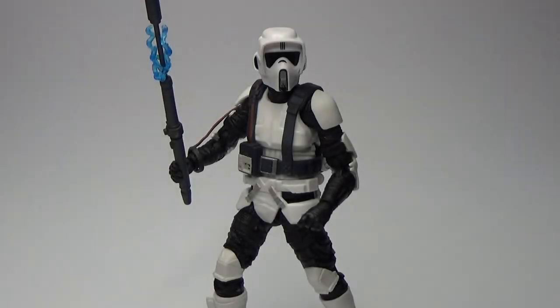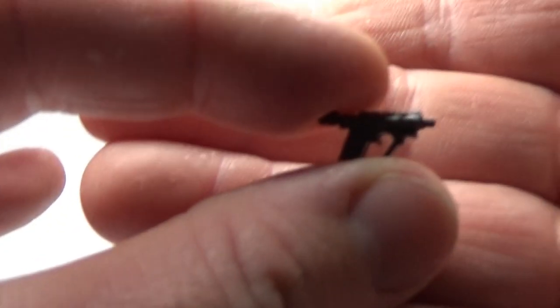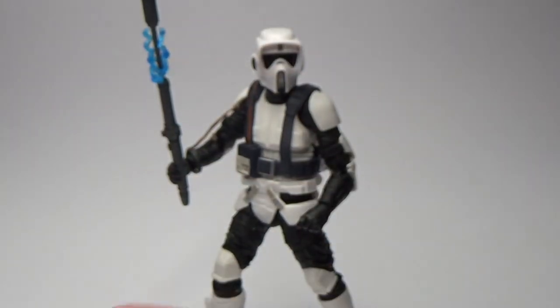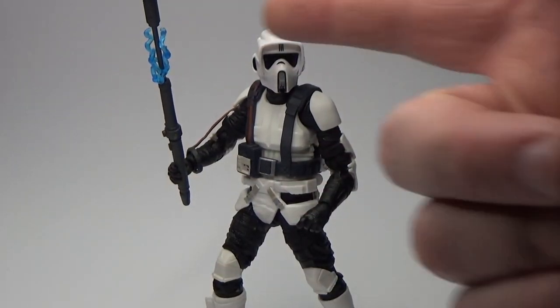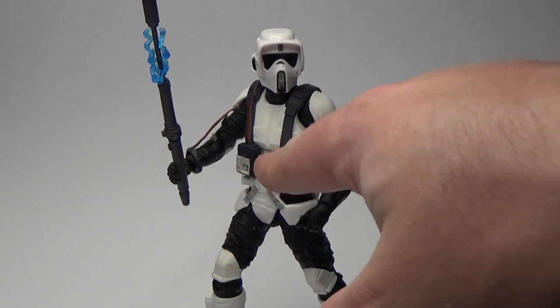Here is the Scout Trooper out of the box — this is a really cool addition to the line. He does come with his tiny little blaster, which fits in his boot holster. He also has this electro staff thing — I'm not sure what to call it, maybe an electric baton or lightning rod. This Scout Trooper is almost a complete repack of the Scout Troopers we've had for quite a few years now, recently released in the Archive line.